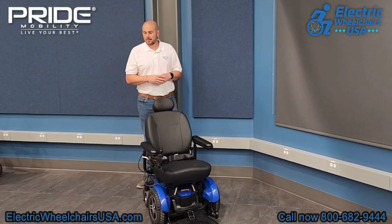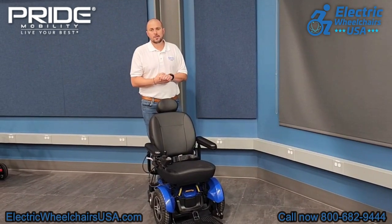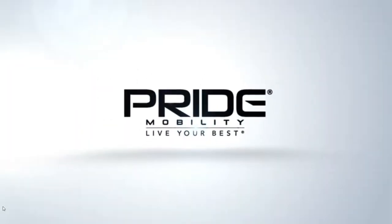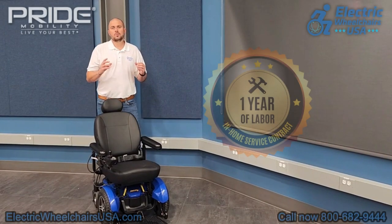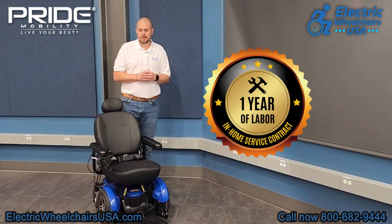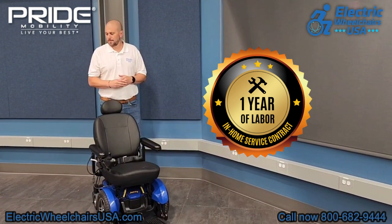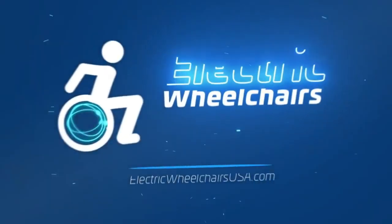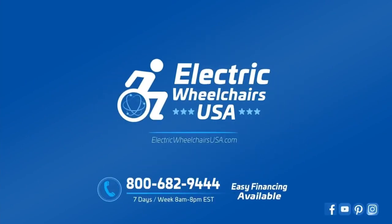If you're looking for a great heavy-duty front-wheel drive power wheelchair that can support a high weight capacity, is reliable, and is made by one of the best brands in the mobility industry — Pride Mobility — this is a great choice. Pride has one of the best warranties in the industry, which includes one year of in-home service. As long as it's an approved claim through Pride, they will dispatch a technician to diagnose and resolve any issue within the first year. If you have any questions, feel free to give us a call at 1-800-682-9444 or visit us at electricwheelchairsusa.com.